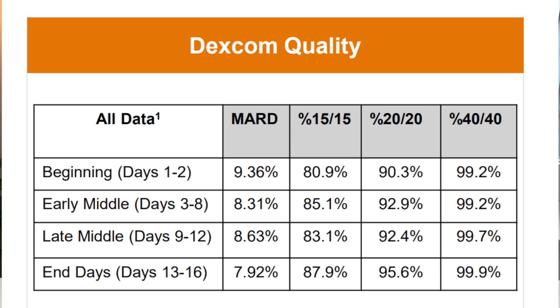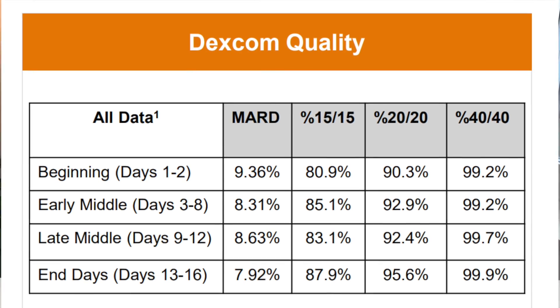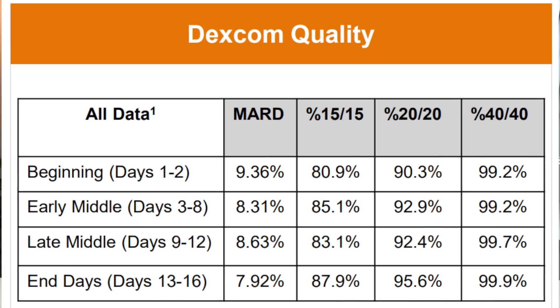The MARD numbers for Dexcom G7 are a bit lower than Libre 3, so it looks like the G7 could be a little bit more accurate than the Freestyle Libre 3.